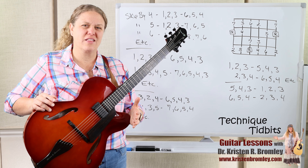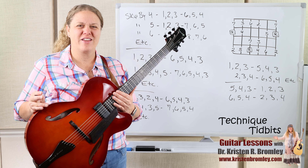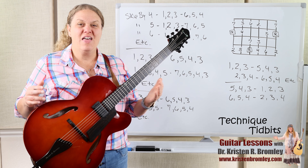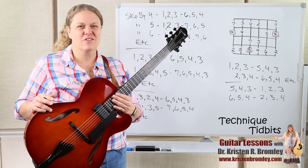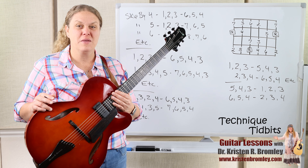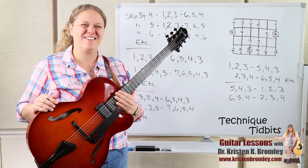We've got Theory Thursday lessons on Thursdays, jazz lessons on Mondays and Wednesdays, and improv lessons for pop, rock, and blues on Saturdays. There are over 900 lessons already on the channel covering various things — lots of help with guitar for you. Keep having fun, take care, and we'll see you again.